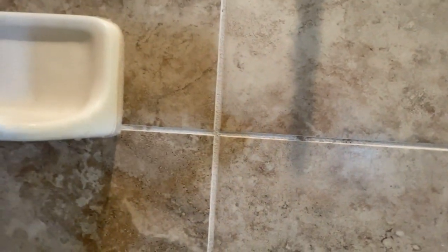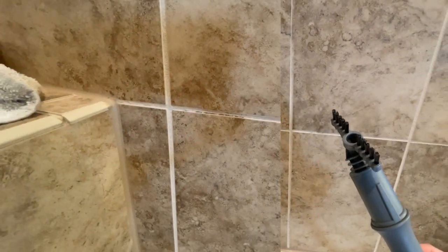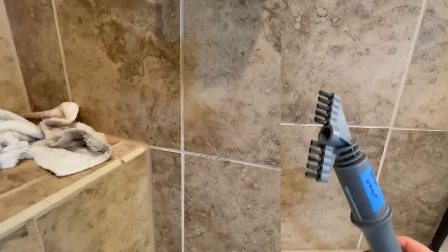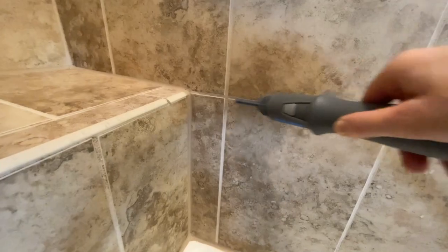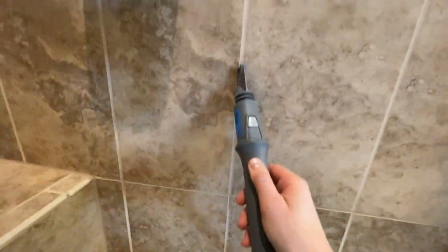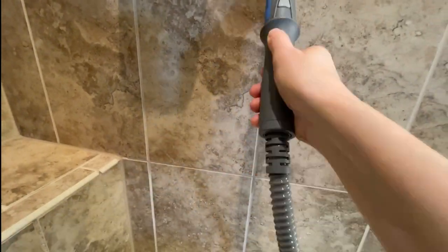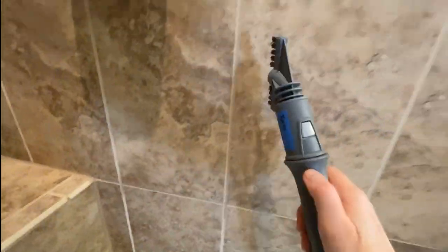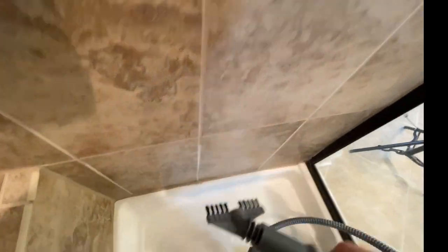Here we're looking at some grout with what looks like mold — typical of something you might find in a shower. We did not plant this here; it was actually inside the shower. We're using a grout tool that Light and Easy includes in the kit, which is perfectly safe for any type of stone. I get asked this a lot: what can I use for grout in a marble, ceramic, or slate shower? Steam is 100% perfectly safe. With chemicals on stone you can damage or etch it, but steam is a sure bet.